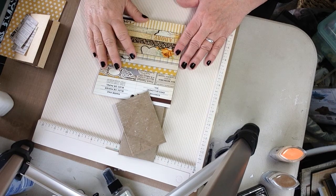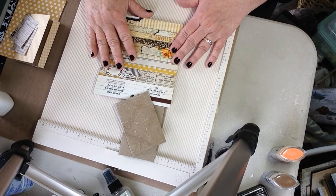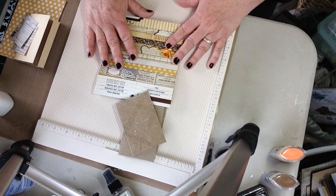Hi, this is Lori with Time To Be Creative. Today I'm going to work on my Bootyful Toilet Paper Tube album. This is going to be a four-page album, and I'm just going to show you how I cover the toilet paper tubes. We'll see how far we get — I don't want the video to be too long. I'm hoping to do a few short segments; sometimes I get a little carried away.